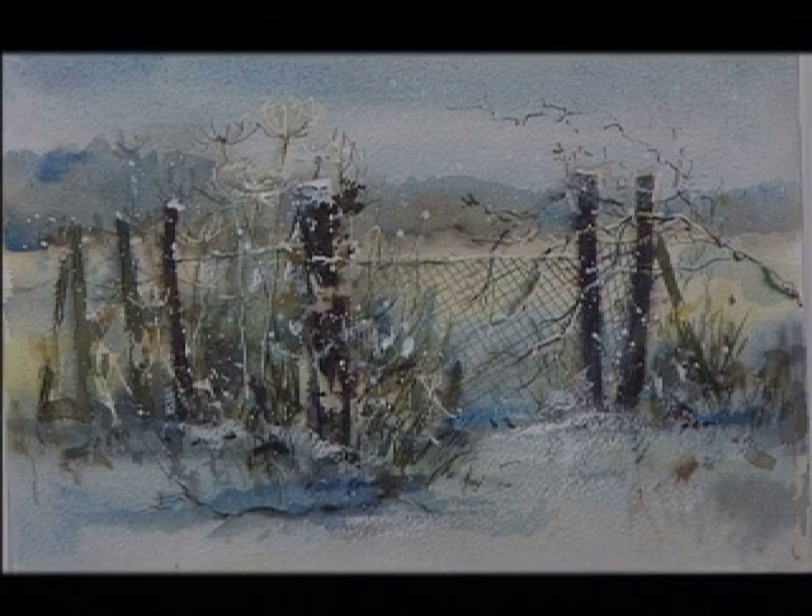Painting the seasons can be great fun. Here in this winter scene I've used white gouache for splattering the snow, waterproof ink for the branches and cow parsley, and watercolour for the soft distance and the stronger foreground.